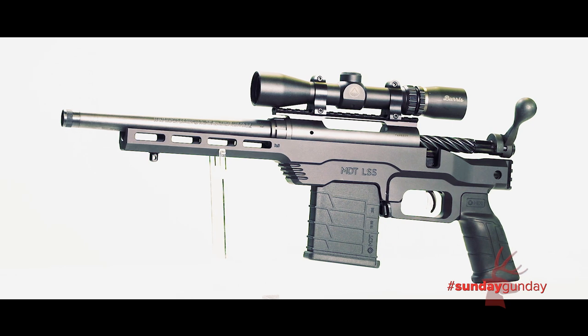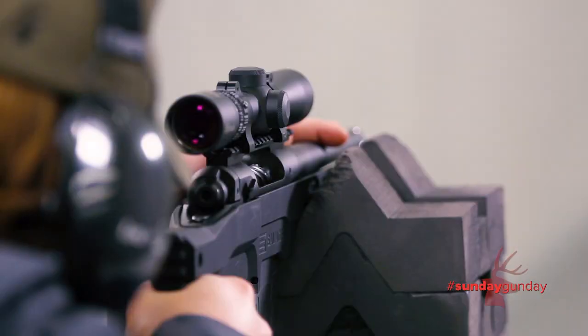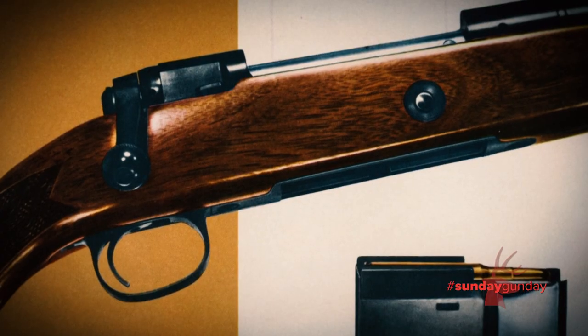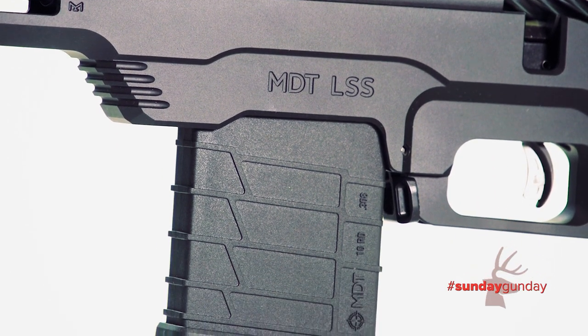Welcome back to Sunday Gunday. This week, we're taking a look at the Savage 110 PCS. The 110 PCS is what you get when you drop America's oldest continually manufactured bolt-action receiver into a one-piece aluminum chassis. It puts the power of centerfire deer cartridges in the palm of a hunter's hand.